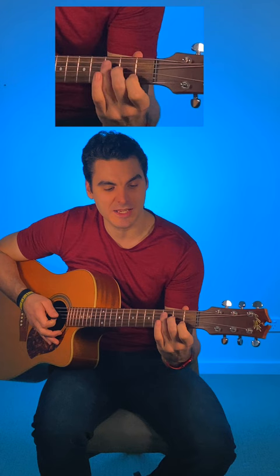I'm gonna mute the strings, lift my fingers up one centimeter each, and then put them back down.